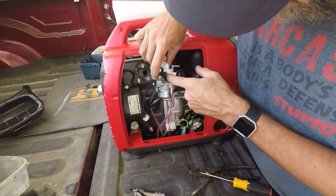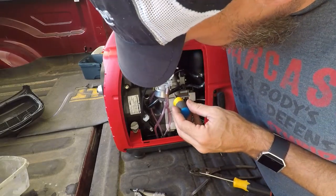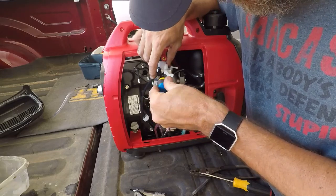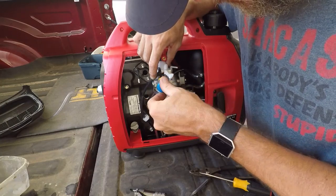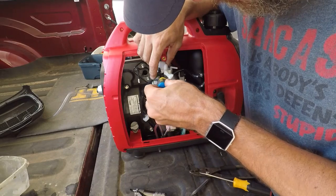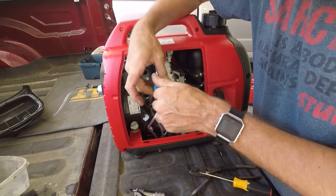This is the idle speed screw here, and that is the idle jet. First thing I want to do is get an idea of how far out that screw is, so I'm going to turn it in — half, one, one and a half, two, two and a half, three, three and a half, four, four and a half — about four and three quarters. Now I can take it all the way out. Feels like it's just plastic.